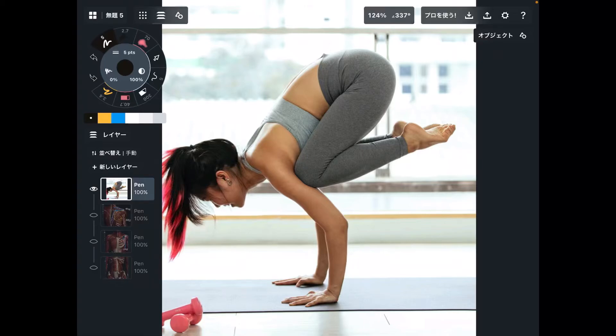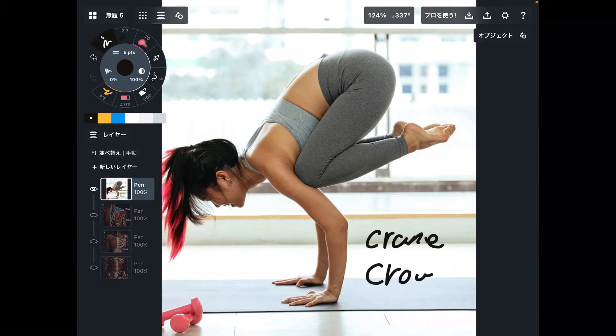In today's video, I am going to explain the anatomy of a yoga pose — specifically what kind of muscles are included. Today's pose is crane pose. If you look up crane pose on Google or YouTube, some people might call it crow pose. There are some modifications and variations between the two poses, but in today's video I will refer to it as crane pose.